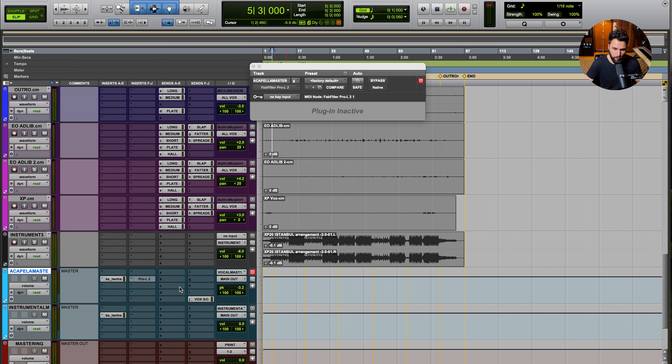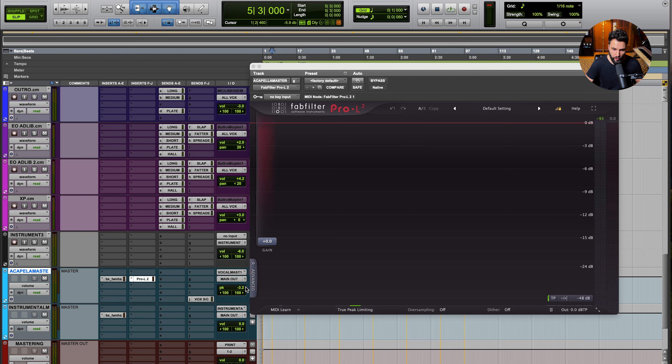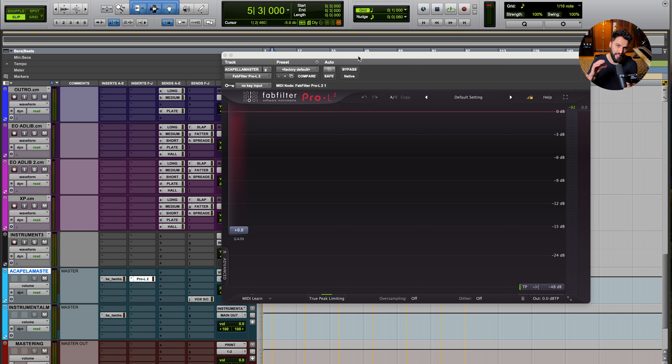Our vocal has minus 3.2 dB of headroom. I'm going to use that as the setting for my output ceiling on the limiter — essentially guaranteeing that the vocal stays at that level or lower. With the output ceiling set to minus 3.2, I'll play the track and add gain. As I add gain, my goal is to achieve some gain reduction with the limiter, which will add volume back to the track as it reduces the peak volume — matching the limiting and compression effects taking place within the two-track.